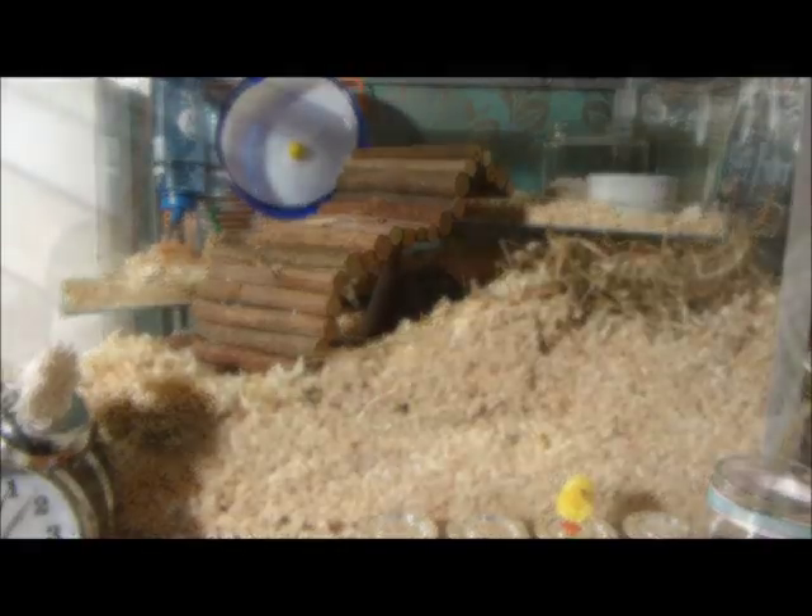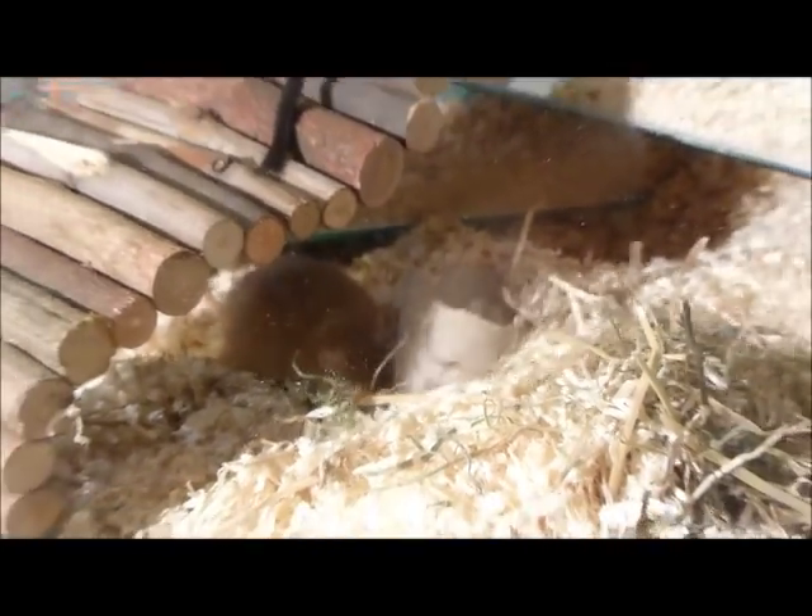Add a few toys on top of the wood shavings, such as bendy bridges, toilet paper tubes, and large clean glass jars, which make great hides and are very inexpensive.